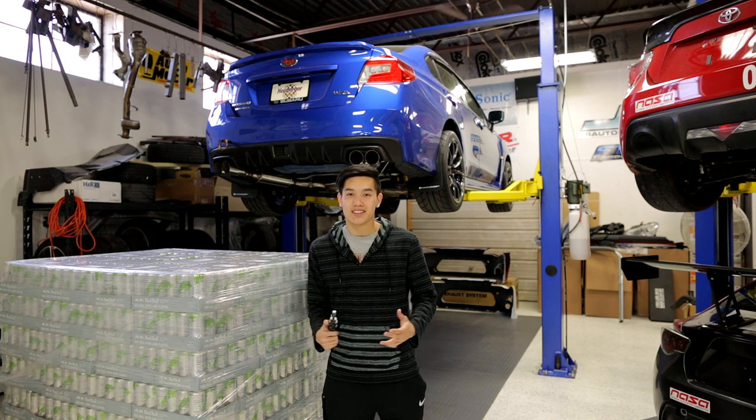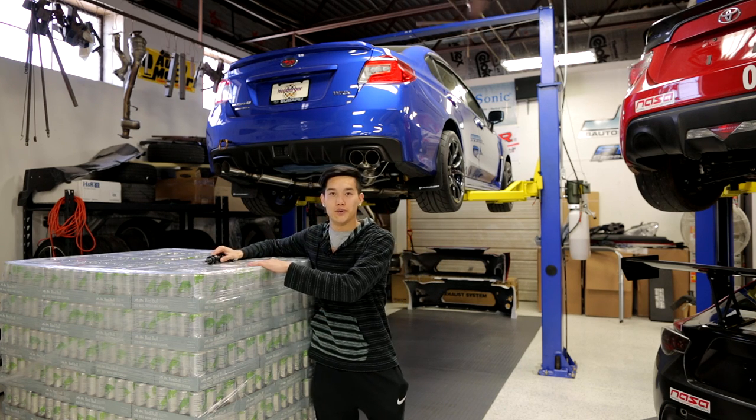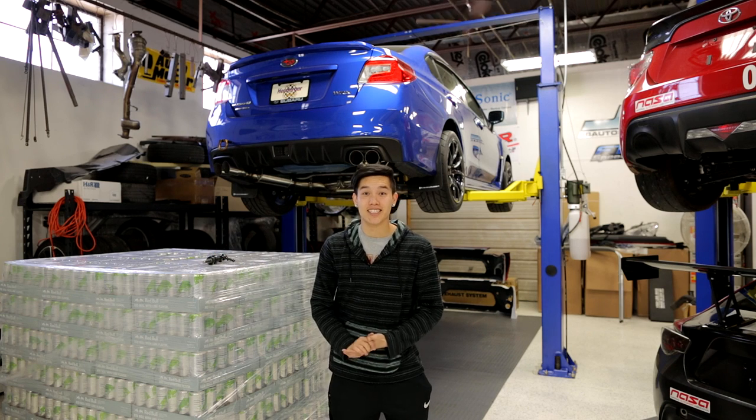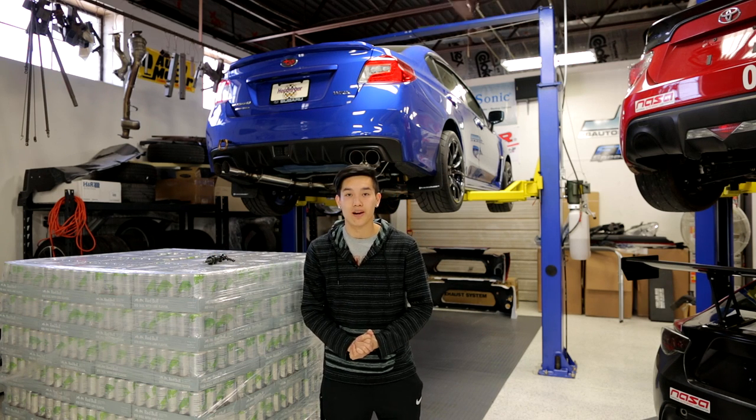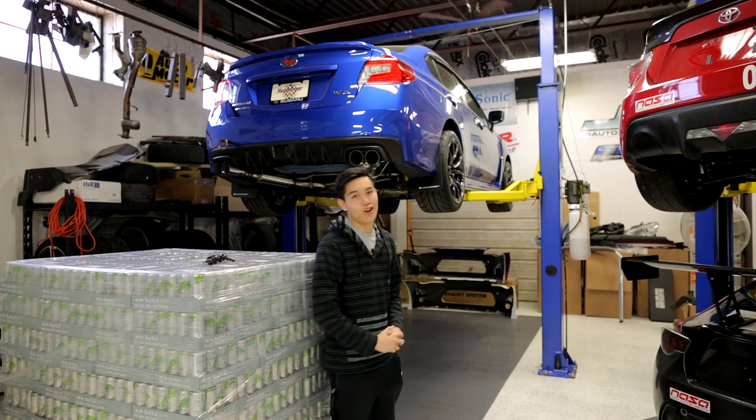A few people have been saying this install is a bit of a pain, so go ahead and grab a couple of your favorite drinks to have on hand. I have a few Red Bulls for myself to get through the install today, so hopefully I'm able to make this process a little bit easier for you guys. Let's jump right in and get started.